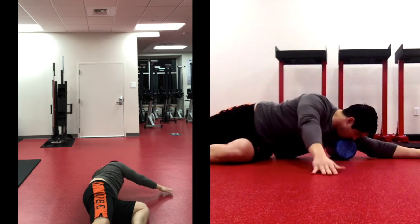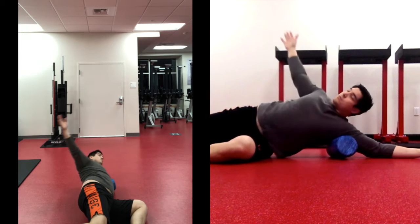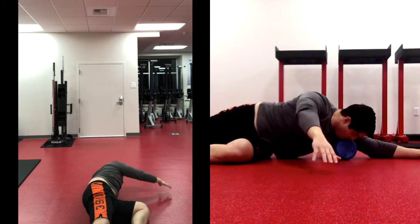Now leave the foam roller right in your shoulder blade — you'll have it right in your armpit. We're going to take our chest and roll back and forth on the foam roller, really targeting the backside of the shoulder and the inside through the armpit. Getting your chest to the floor and then turning up to the sky — a couple more reps here.